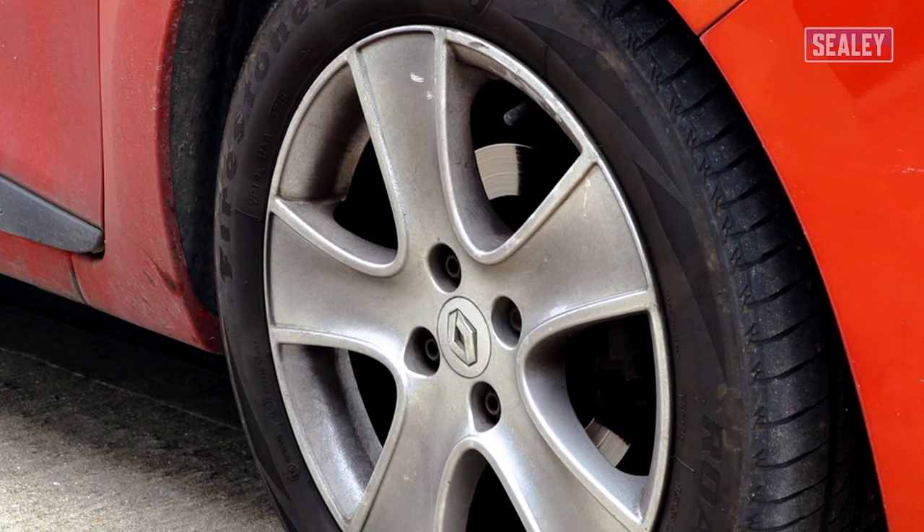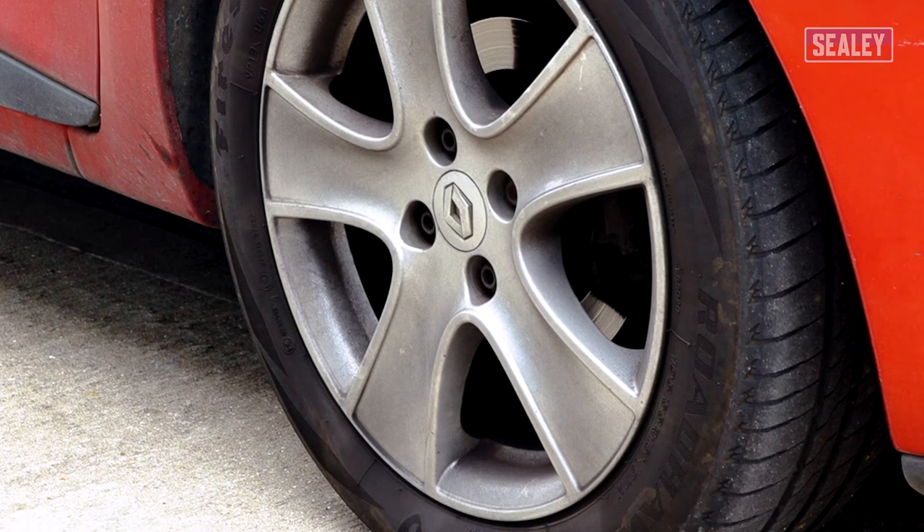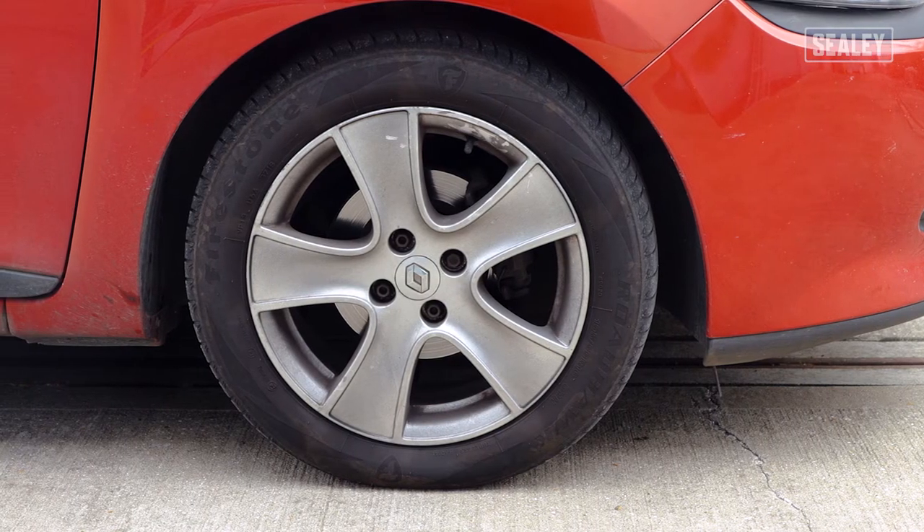It's recommended to check your tyre pressures when the tyres are cold, as the pressure in the tyres will increase once they heat up, giving an inaccurate reading. Before starting, check your vehicle's recommended tyre pressure.